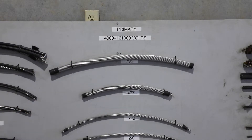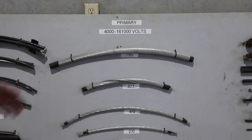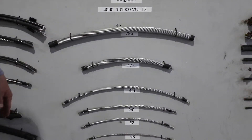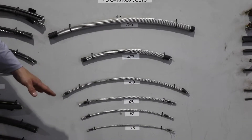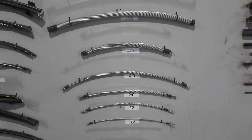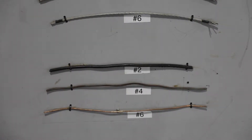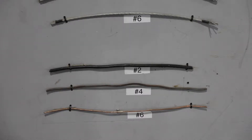These wires are overhead primary wires. We use the top one for transmission to feed our substations. The 477 all the way down to the number six we use for our distribution feeds. The bottom wires are copper. The number four and number six we use for grounds, and some of them will be energized, but most of the time we use them for grounds on transformers and equipment. The number two wire there is coated but has no insulation value, so it would not be safe to just grab it.